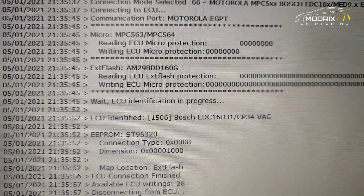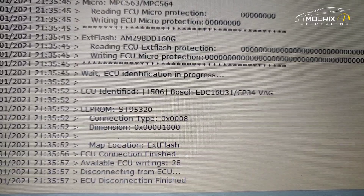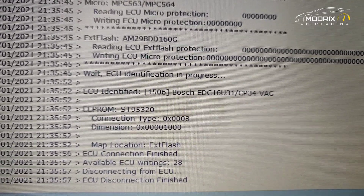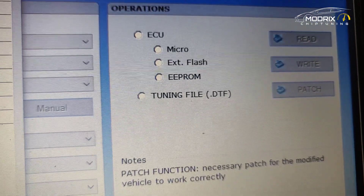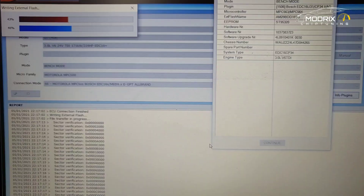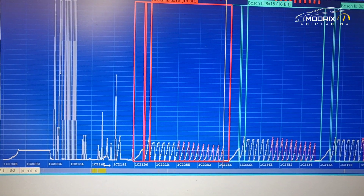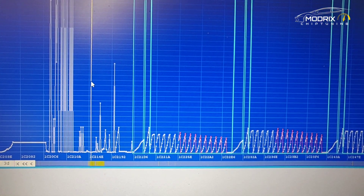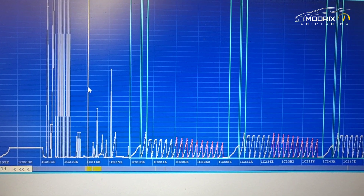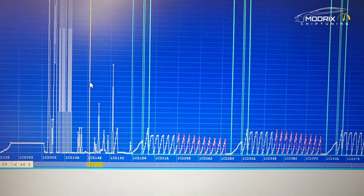This is how the reading process looks — you have external flash, you have MPC, reading ECU micro protection and all that. You can see there is an EEPROM section for cloning and immobilizer off if needed, since the immobilizer data is stored inside the EEPROM. We click the ECU read button, select the tuning file DTF format, and push the full wave file into the system. We go all the way through the file from start to finish.